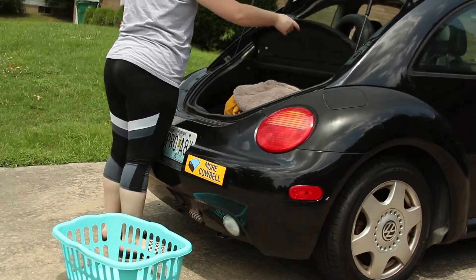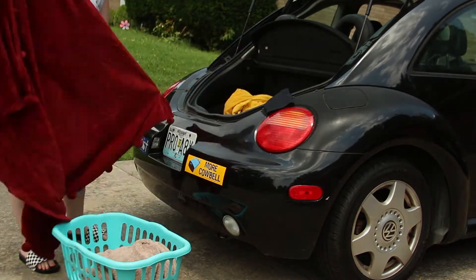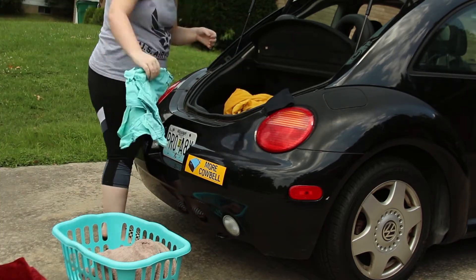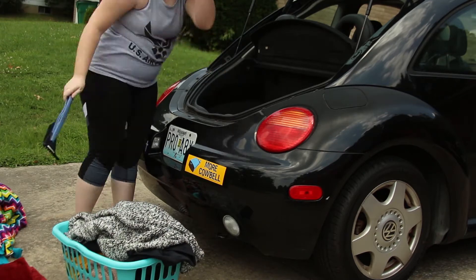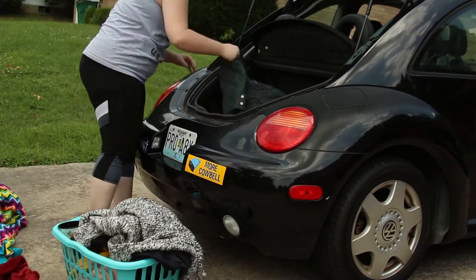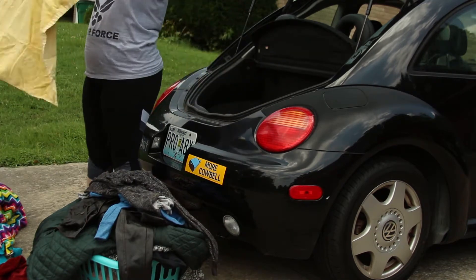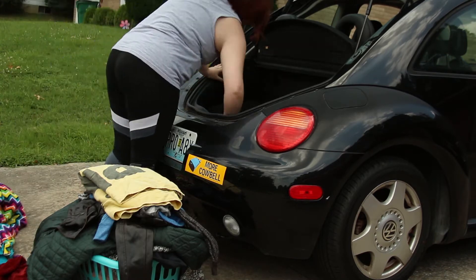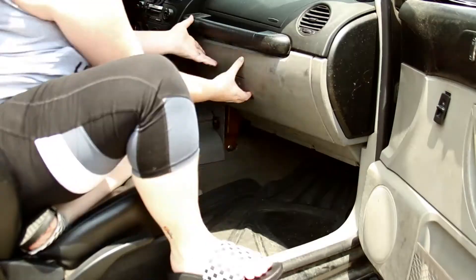So this is like a week later but I'm finally cleaning out my trunk. Basically what I'm doing here is making two piles: the stuff I'm putting in the laundry basket is stuff I need to take inside, and the stuff on the ground is stuff I want to keep in my trunk. I got some oil, an umbrella, and my CDs — because my CD changer is in the trunk.